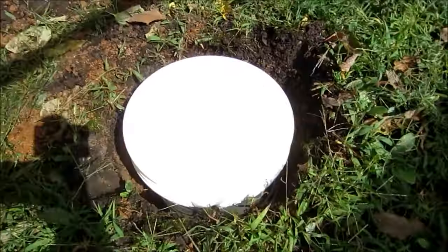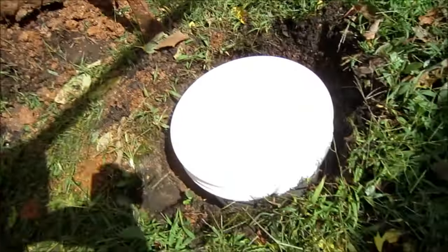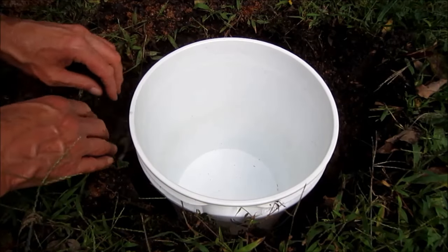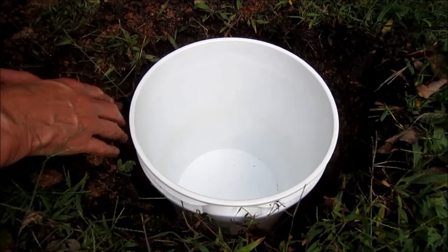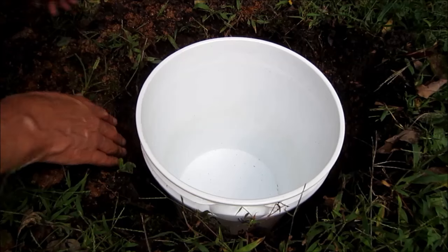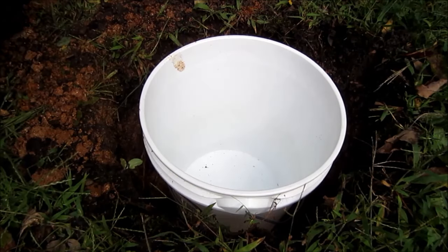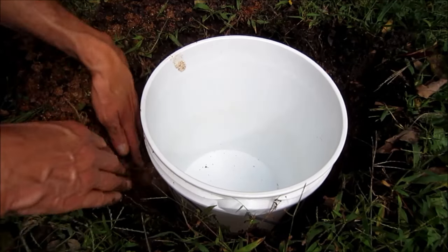I've got the bucket deep enough now, and I just need to fill around the sides with dirt so that it stays cool. This is clay soil, which is just fine for this purpose. I just don't want to get too much of it in the bucket because then I'd have to dig it out.